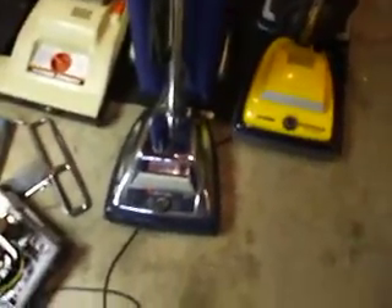Then that's the Hoover Conquest 18-inch, Sanitaire 648B, Eureka Commercial, and Sanitaire S637.